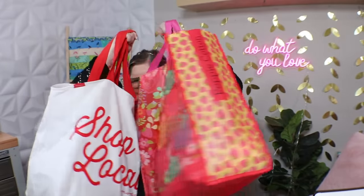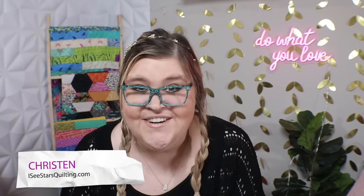I spent last week at the International Quilt Festival in Houston, Texas. I hope you've seen some of the videos that I've been putting up because I've had a lot to share. I think this is the video that a lot of you have been waiting for.